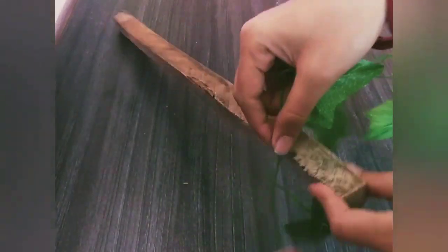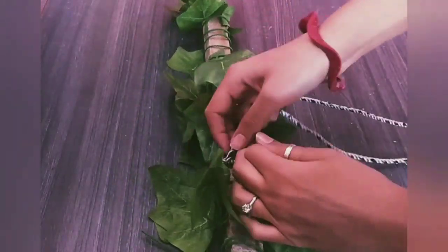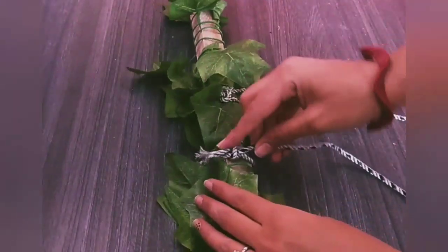Here I am taking a wooden stick. You can also use a PVC pipe. And here I am covering it with greenery. If you don't have greenery available, you can also decorate it with artificial flowers.